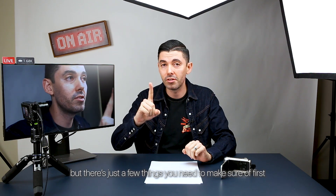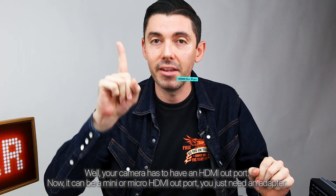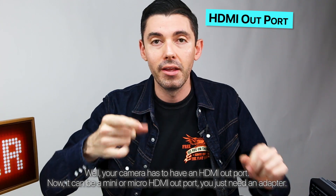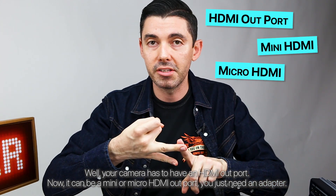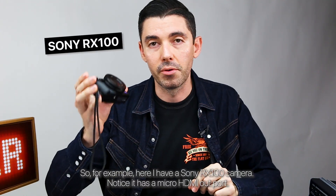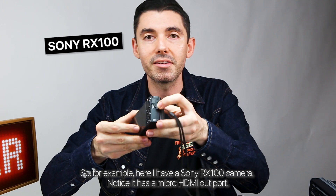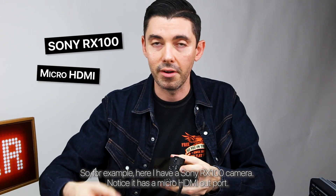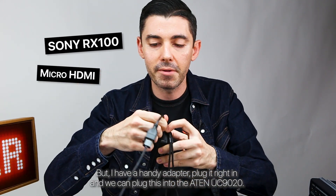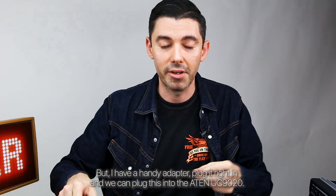But there are just a few things you need to make sure of first. Your camera has to have an HDMI out port. It can be a mini or micro HDMI out port — you just need an adapter. For example, here I have a Sony RX100 camera. Notice it has a micro HDMI out port, but I have a handy adapter — plug it right in and we can plug this into the ATEN UC9020.